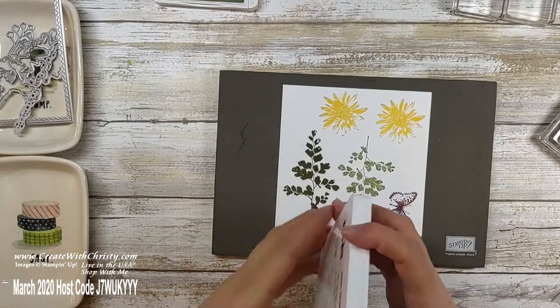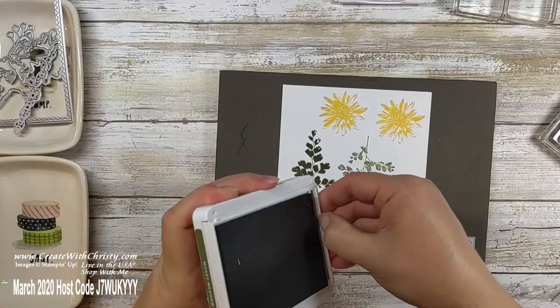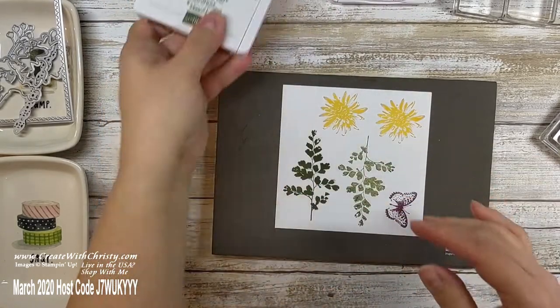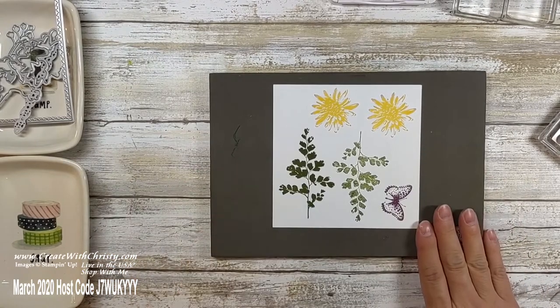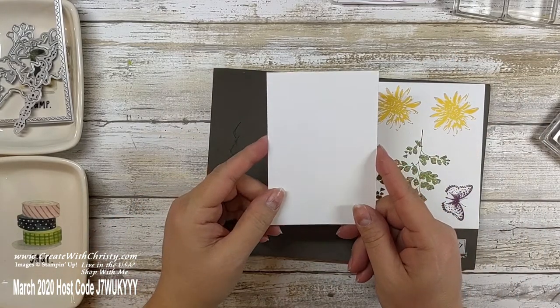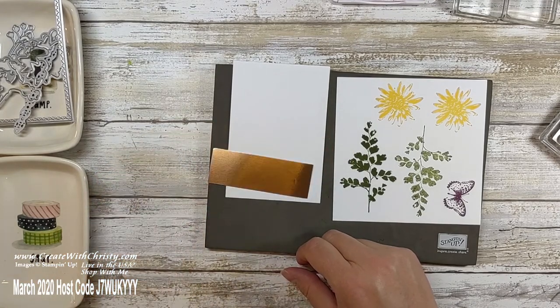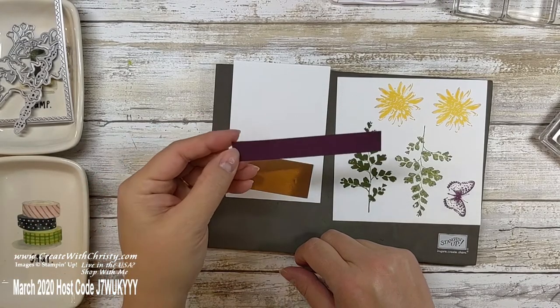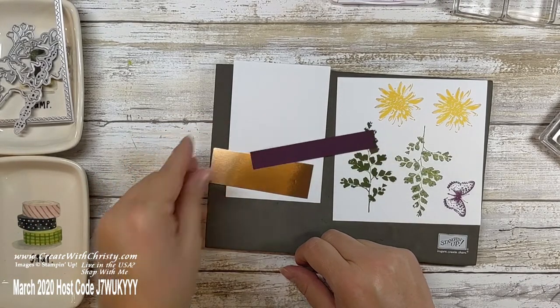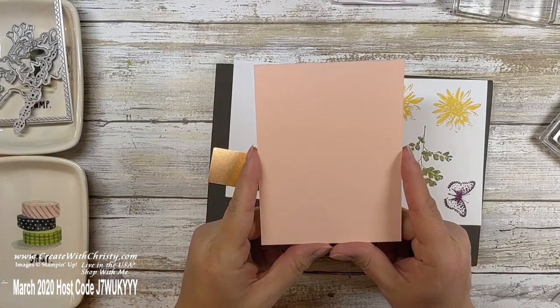We will stamp again in a moment. I'll keep my Blackberry Bliss open — I'm done with the Mossy Meadow so I'll close that so it doesn't dry up. Now there's going to be some die cutting and embossing. You'll need the stamped Whisper White, the other three and a quarter by four and three quarter inch piece of Whisper White, your copper foil scraps, that thin strip — the four and a quarter by three quarter inch piece of Blackberry Bliss — and we'll be embossing the large four by five and a quarter inch Petal Pink piece.